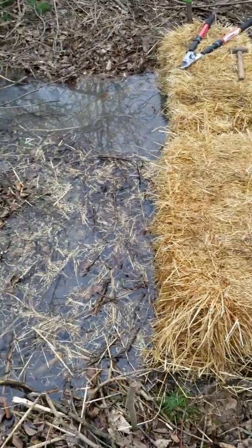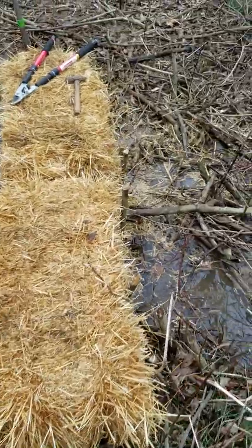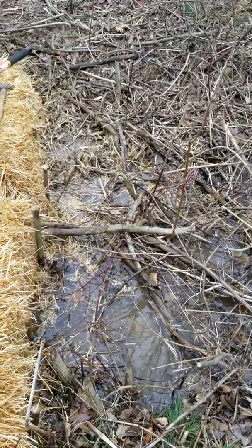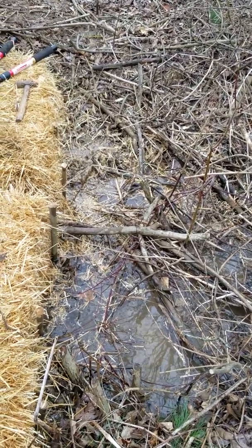Already, the water is building up behind the check dam, and the water below it is already cleaner than that which is above it. So it's already working.